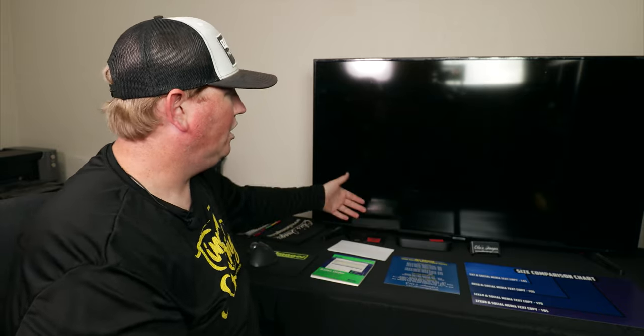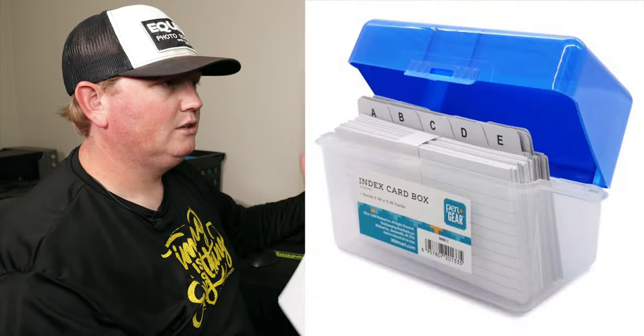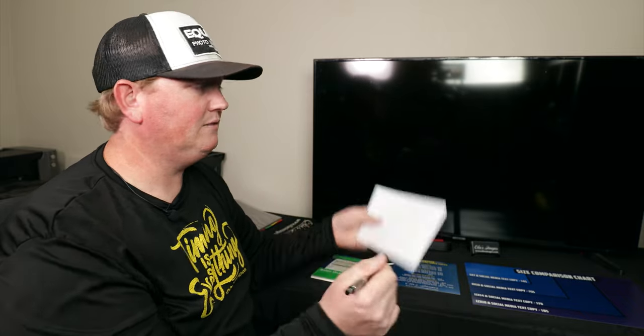So when a customer sits down, we start showing them pictures. We're going to start what we call a wish list. This is just a note card, and we usually have a box that these note cards go in. They're alphabetized in there too, so when people come back it's easy to find their wish list. We just put it in by their last name, first name. They come back, we write down more until they're ready to order.